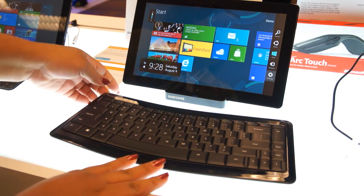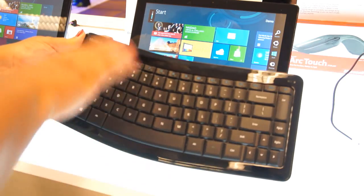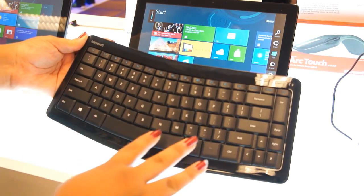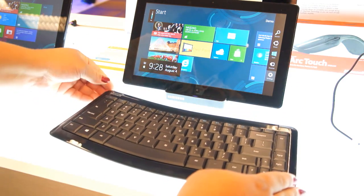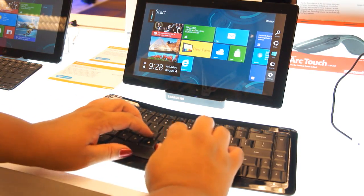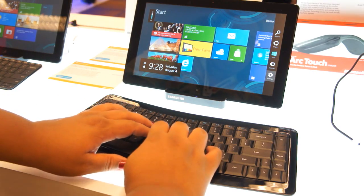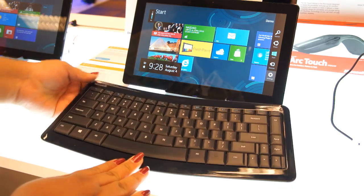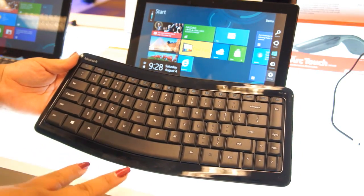This next keyboard is called the Sculpt mobile keyboard, and you can probably see why it's called the Sculpt because it has this nice sort of swoop to it. It recalls the ergonomic keyboards of old, and it actually is way more comfortable to type on than the Wedge keyboard I just showed you. Part of it is because of the swoop and the space between the keys, so it just feels good — like something I would do a long typing session on. This is also made to work with Windows 8 specifically.